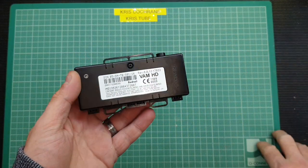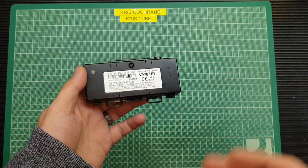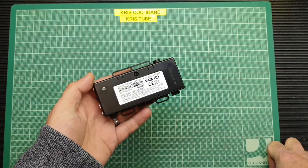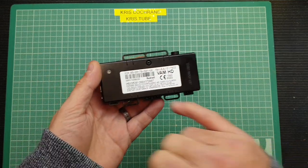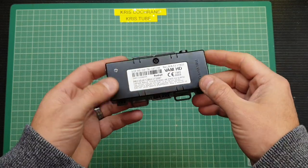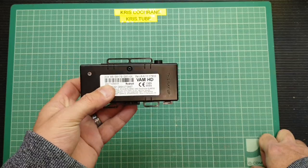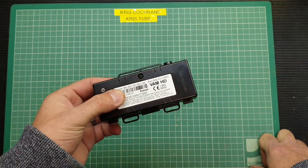I got this particular device off eBay for a couple of quid including delivery. Because they're so common nowadays, car breakers — vehicle dismantlers, whatever you want to call them — are pulling these out of cars. There's no value to them; they're not a spare part as such. So if they can get a couple of quid selling it to a geek like me on eBay, they're going to do it. This is a Redtail Vam HD. From what I can see, it's the standard black box you're going to get from UK insurers, although I think they do sell these worldwide. They're super cheap to manufacture, very common now, and they seem to do the job.